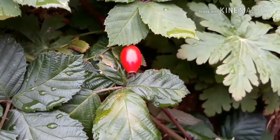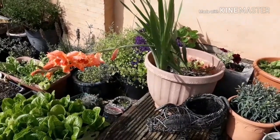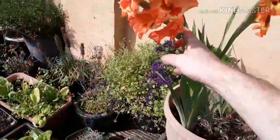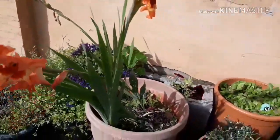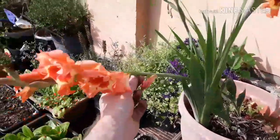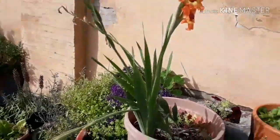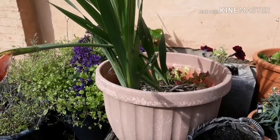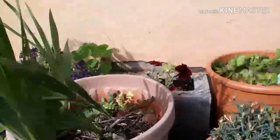I've got a drooping gladioli, and this is a case of making mistakes and learning from them. The reason it's drooping is my mistake - I didn't plant the bulbs deep enough. You need to plant gladioli really deep because they get these really tall flower spikes which, when in bloom, can get quite heavy, and as this one is doing, they droop. I'm going to do two little fixes: a quick fix for now, and one to hopefully prevent the problem recurring next year.